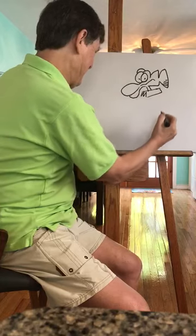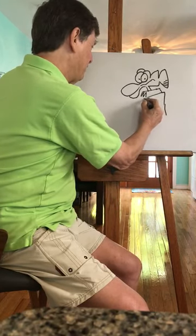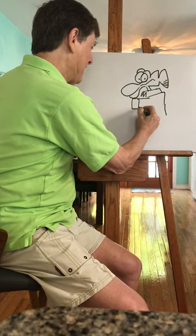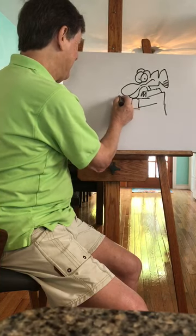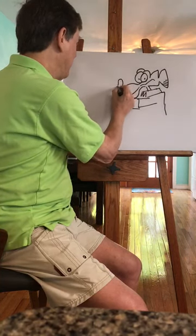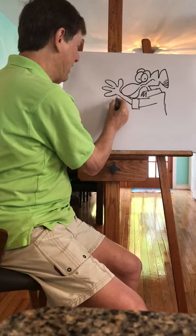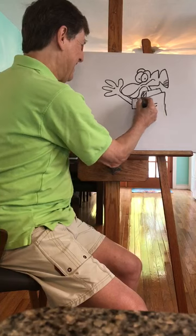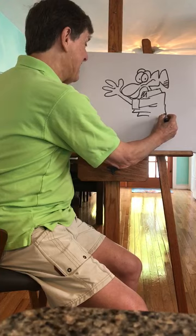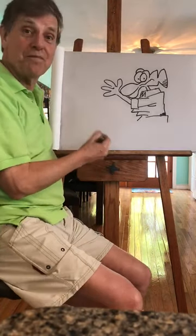How are we doing on time? Then the back of her shirt, and her little arm like that — a line going up. Here's her hand; she's sort of waving. And then her pants start like that, so that's Mother Goose from Mother Goose and Grim.